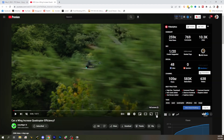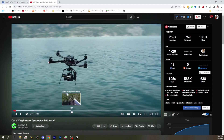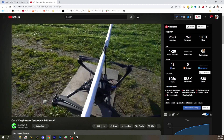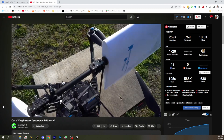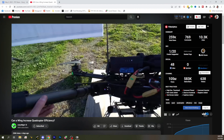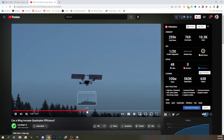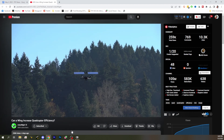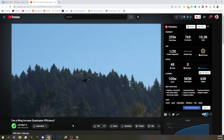Next up, we've got a video from RC Test Flight, who many people on the channel might be familiar with. He works for Free Fly Systems, makers of the Alta, and this is the Alta X he's doing some testing on. He's testing to see if he can add a wing to his Alta and get more efficiency. The short answer is yes — you can add a wing to an Alta, and he did get an improvement in efficiency. The wing provided some usable lift. However, at certain speeds, things got a little precarious.